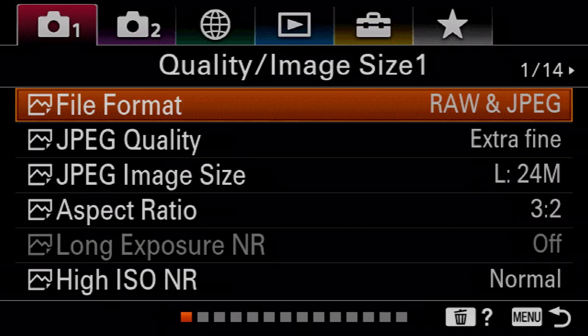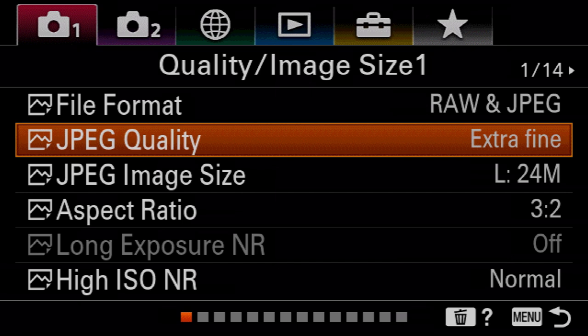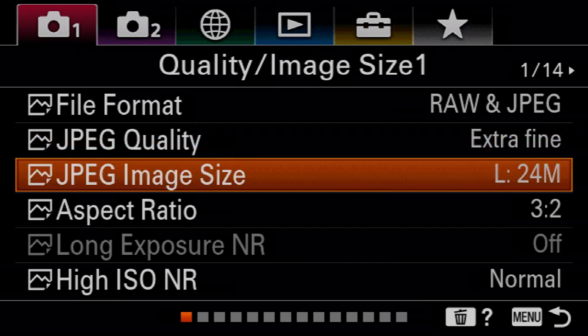Let's get into the menus and I'm going to walk you guys through and show you exactly how I set my camera up. You'll notice this menu looks slightly different if it's in video mode versus photo mode — right now it's in photo mode. Let's go over some of the basic settings. RAW or JPEG — personally I like to shoot both, especially nowadays the cards are so big, but a lot of you guys may just want to shoot with RAW to save space. JPEG quality: extra fine. JPEG image size: 24 megapixels — naturally this way you're going to get the most amount of megapixels. There's no advantage to lowering this.